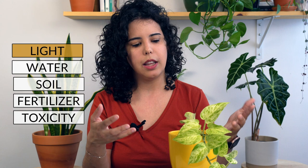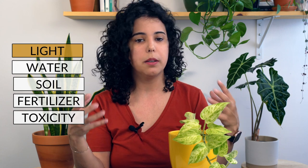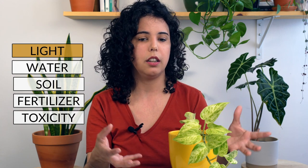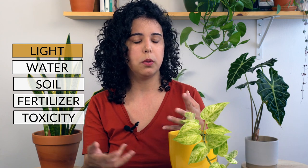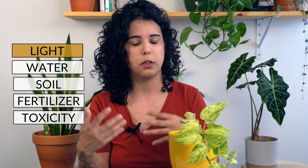So let's talk about light. With any variegated plant, if you want the plant to keep its variegation, you need to give it lots of light, or else the plant will start to get darker and revert back to green.